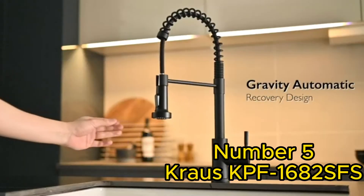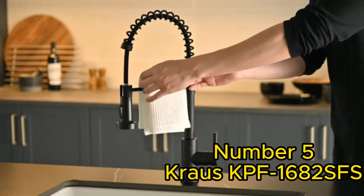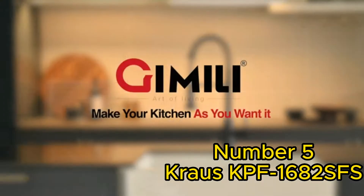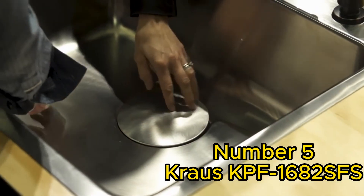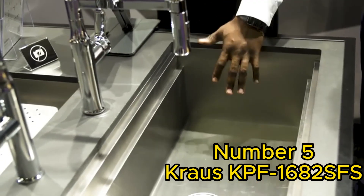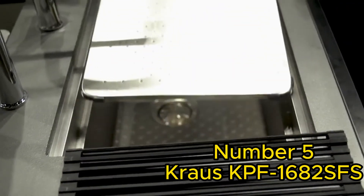Last but certainly not least, we have the Krause Cape F1682FS. This faucet exudes elegance and sophistication with its brushed gold finish. Its pull-down sprayer offers two modes, allowing you to switch effortlessly between stream and spray. The ergonomic design and single-lever handle make it easy to use.